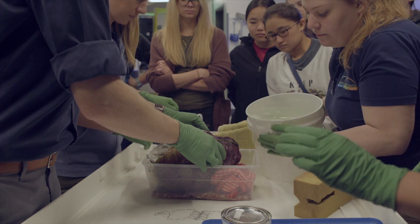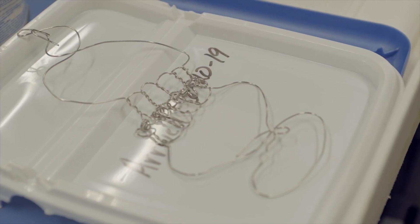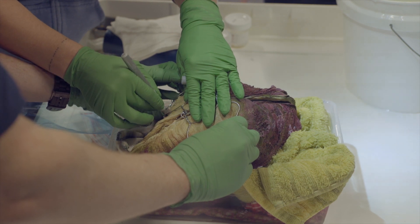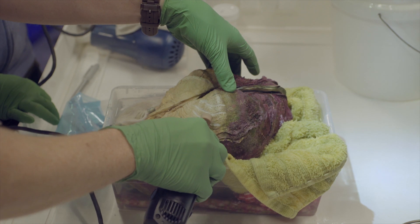To fix the problem we made a hinge out of metal that would be safe in saltwater, and then we measured where we wanted to put it on the clam and then we put a marine grade epoxy and literally plastered it onto the bottom of that clam.